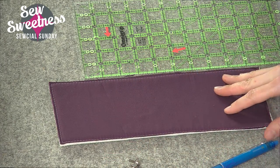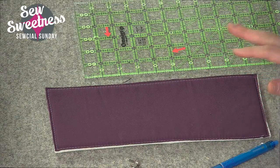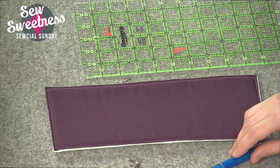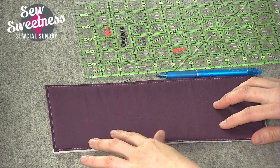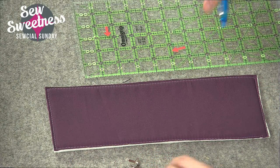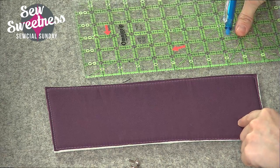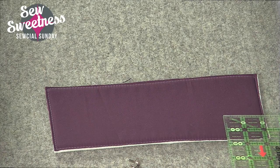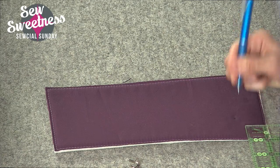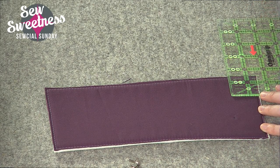I've prepared a piece of fabric attached to interfacing — I'm using foam interfacing — to simulate the bottom panel of a bag where the purse feet would be installed. Generally I like to use four purse feet; in a bigger bag you can certainly use six. I'm going to mark an inch and a half in from each of the sides and make a marking, and that's where each purse foot is going to be installed. I'll show you how to install all four — it's really quick and easy.